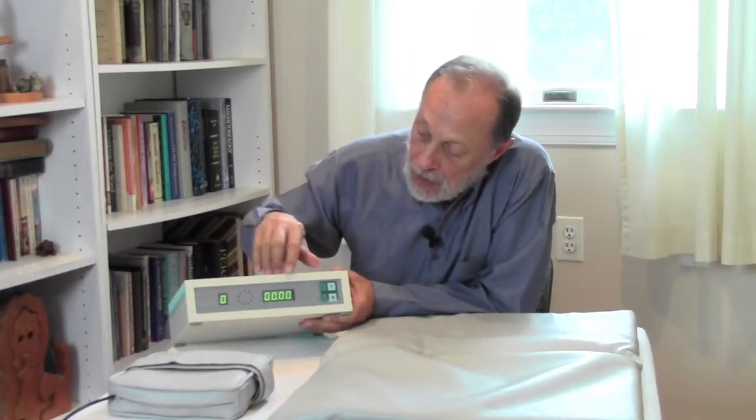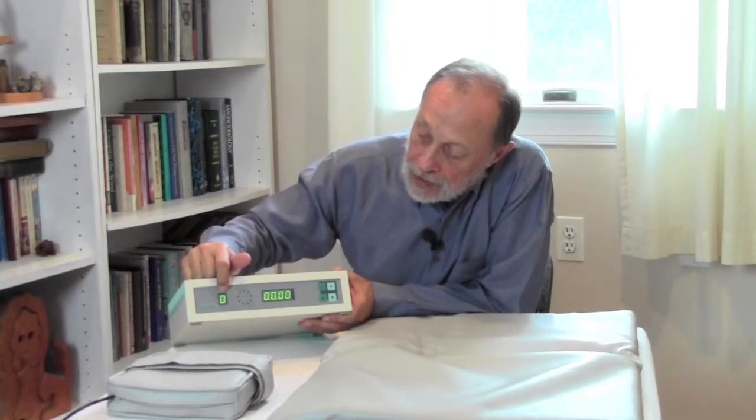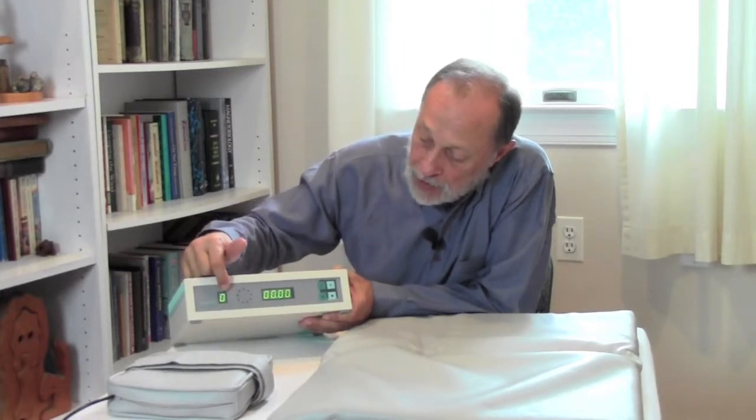Very simple operation. This is your light to indicate which program you've selected, and this is the timer. The system will shut itself off when the timer is completed.